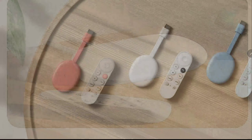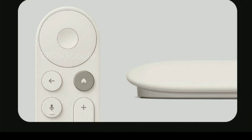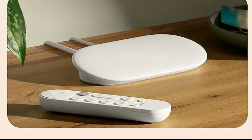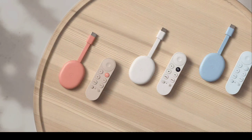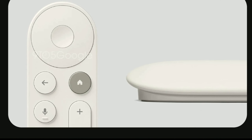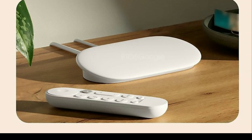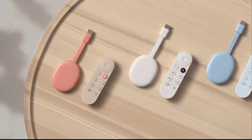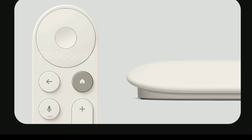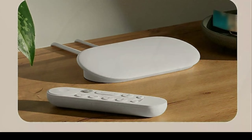Google is on their way to releasing a new streamer called the Google TV Streamer. It's going to be a successor to the Google Chromecast that everyone knows about. This particular device has just leaked a bit, and according to new reports, Google is planning to move away from its compact streaming dongles and will be releasing a tabletop streamer for the very first time.